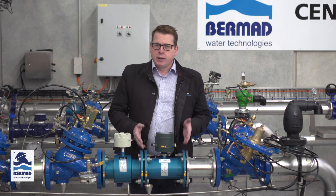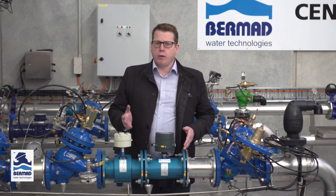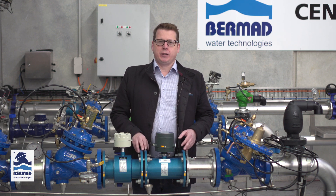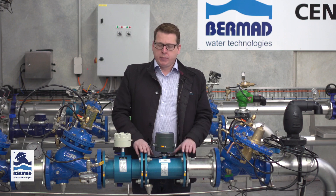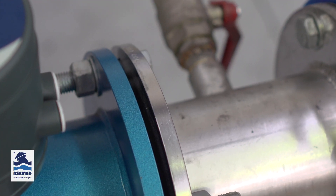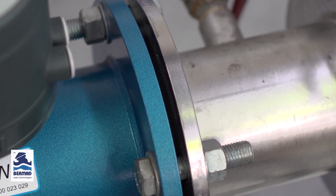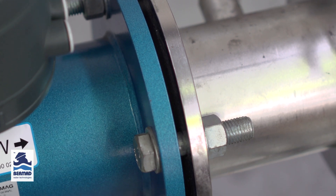It's these wetted parts that allow it to be used in a wide variety of applications, from trade waste to irrigation to raw sewage. The flanges are carbon steel and it has a stainless steel flow tube. All the housing is double epoxy coated to protect it against the harshest environments.